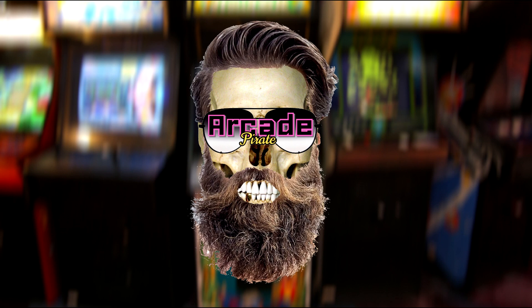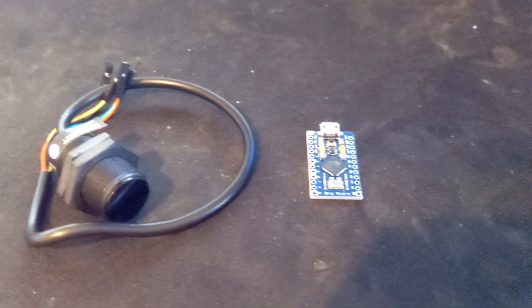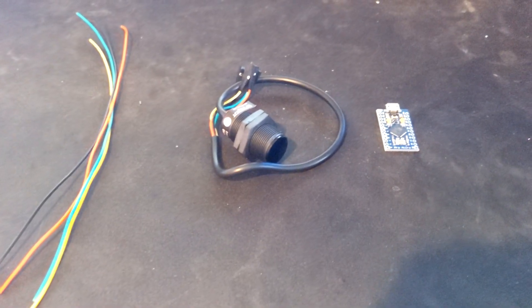Ahoy mateys and welcome to a new tutorial. In this tutorial I'm going to show you how to install your camera on your Gun4IR Arduino board. In this video I'll be using some cable, an IR positioning camera, and a Pro Micro Arduino board — see links below.